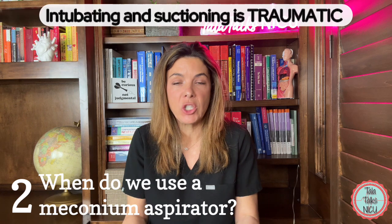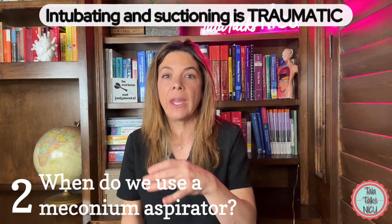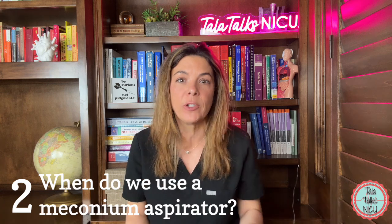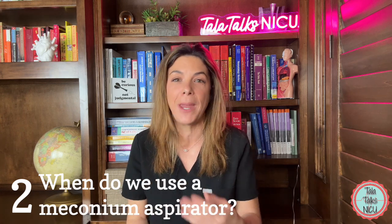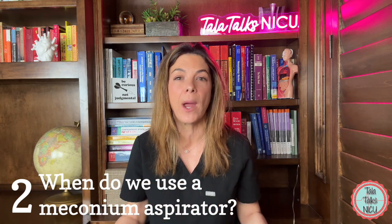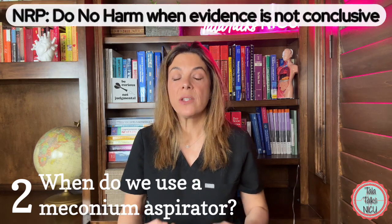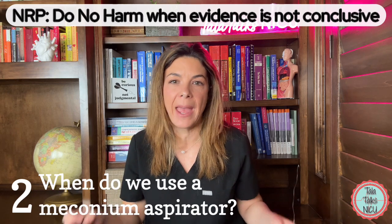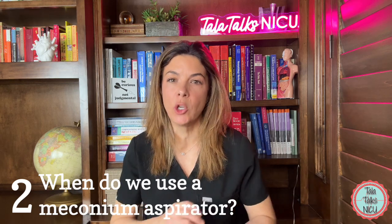Also, intubating a baby every single time and then suctioning is traumatic by definition. And since you're using the ET tube as a suction device, if the baby really does need intubation you have to do it again. Sometimes there are loads of secretions, so you end up intubating these babies several times trying to suction out all the meconium — which is associated with quite a lot of trauma. The conclusion of the NRP steering committee was to avoid any traumatic procedure when there really wasn't good enough evidence for a benefit. So routine intubation and suctioning are no longer required.